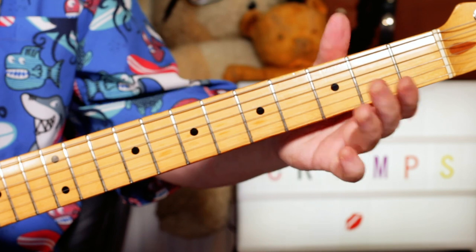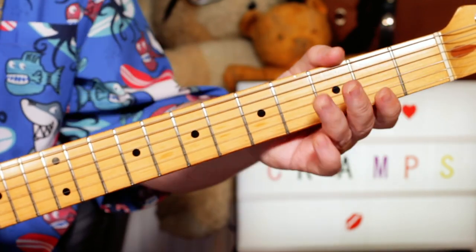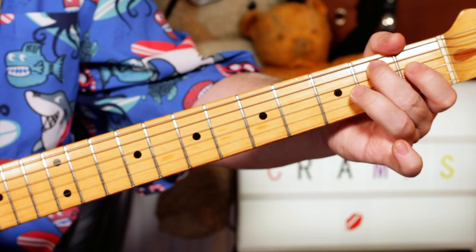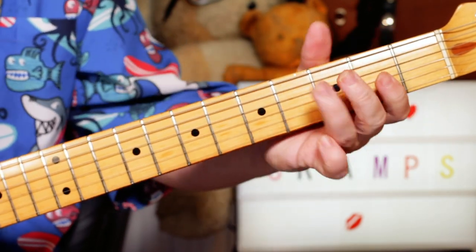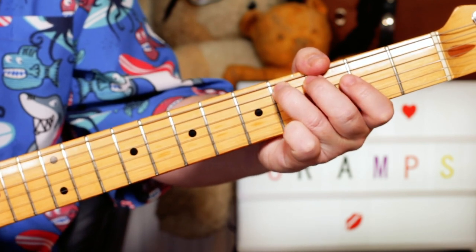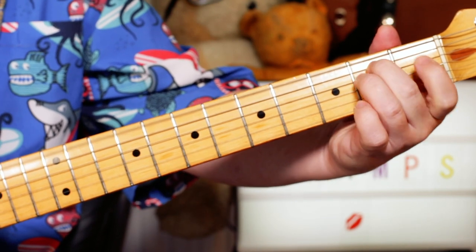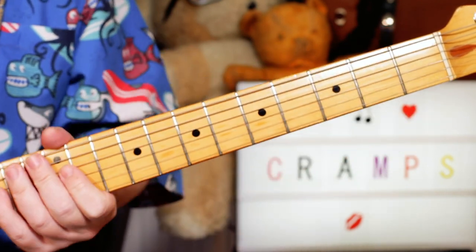And open A and a C sharp. So we're going root to 3rd — B to D sharp, A to C sharp, open to 4. Back to E.